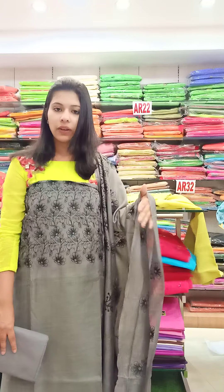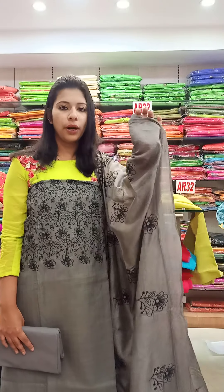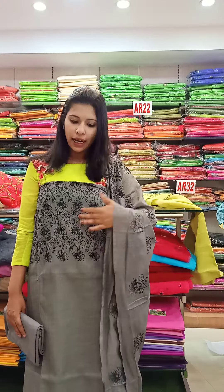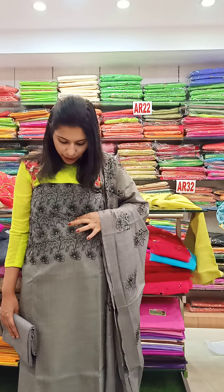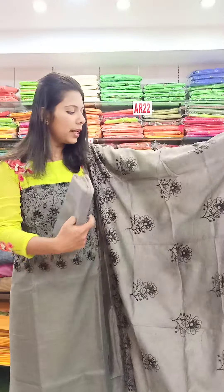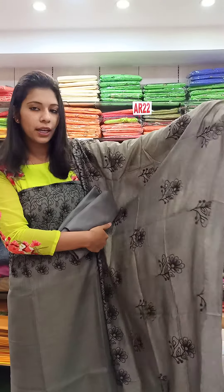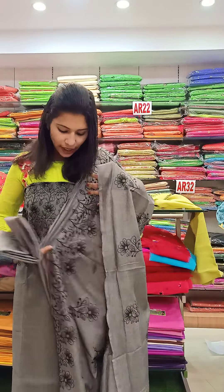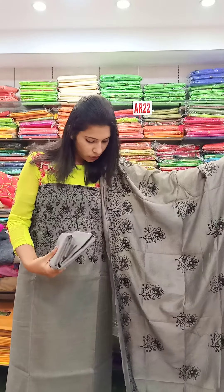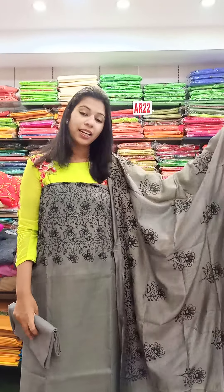The next catalog is Linan Chexil. It is a color as an ash black combo. The fabric has a double color. It is a black color design. The color is very light, the same color bottom. The rate is 1290.